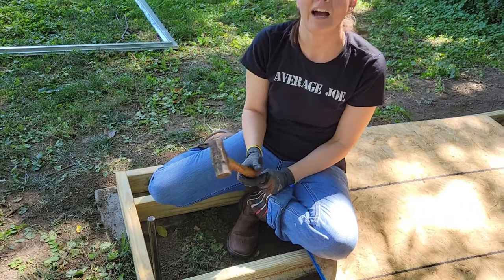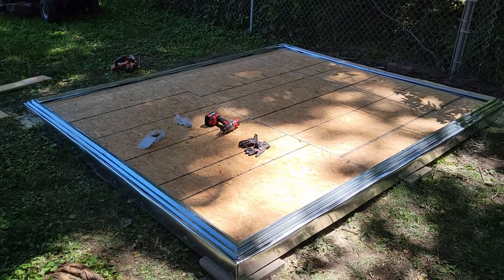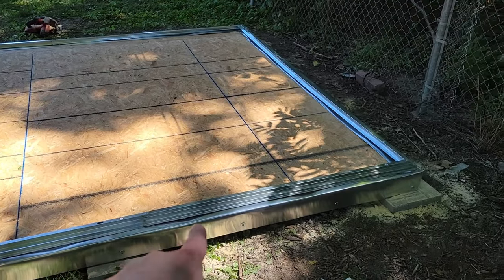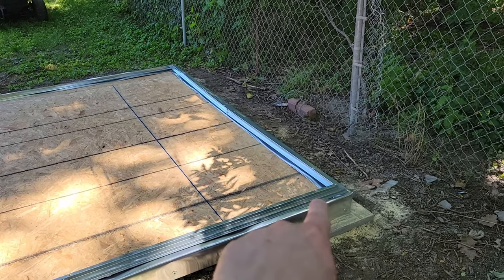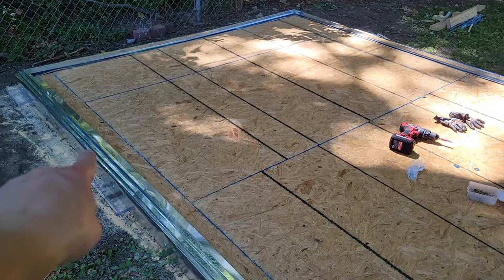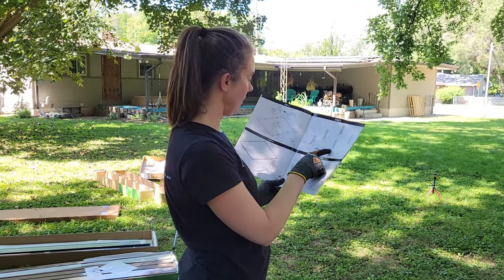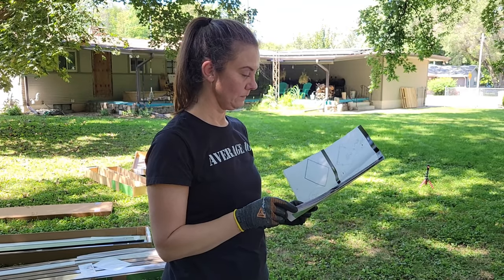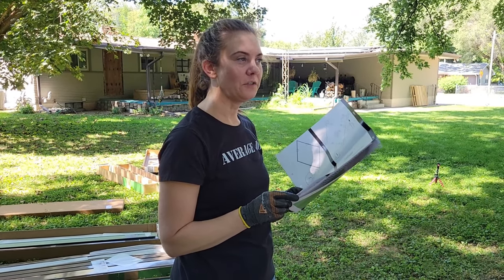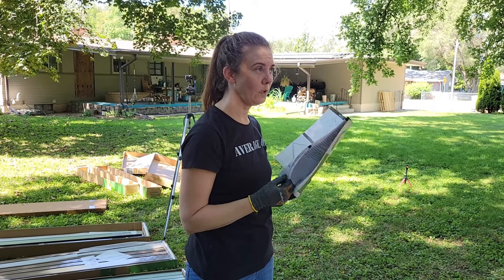We have our floor foundation all done — it took a lot longer than we anticipated. We put some flashing around all the edges to make a drip edge so water will go all the way down to the ground and hopefully not get on the OSB. We got step one on there — it's not screwed down yet — and we're getting ready to go to step two which I think is the corner walls. We'll just follow along in the book. It's 1:44 and I bet it's done by three.